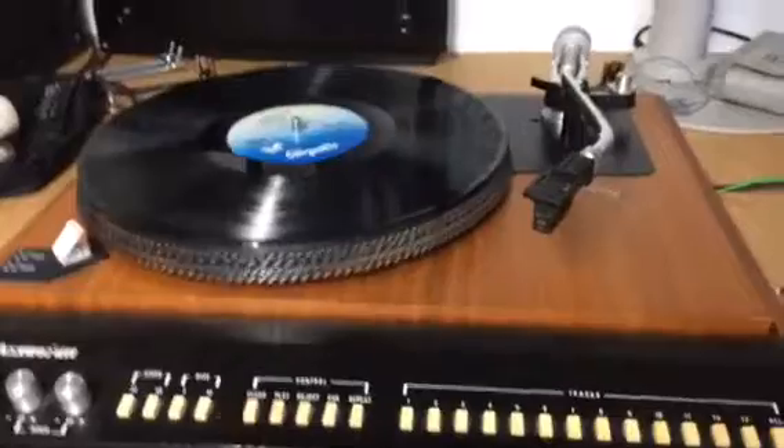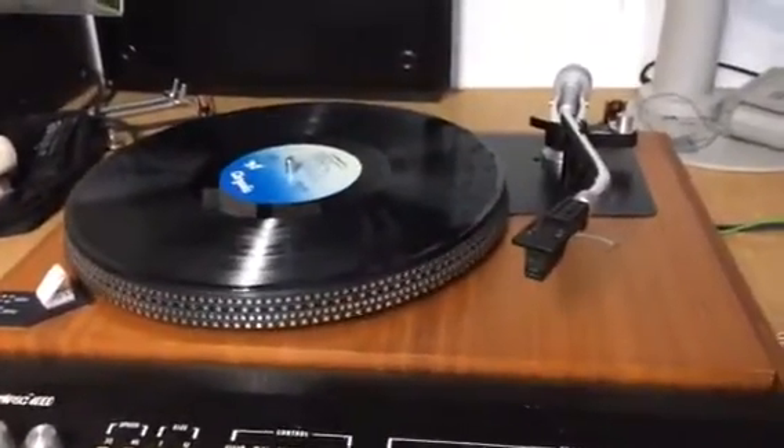Track number three. Okay, now let's do number two.